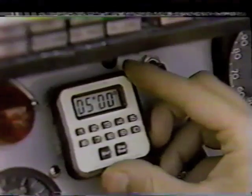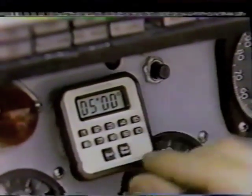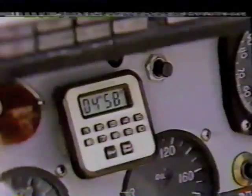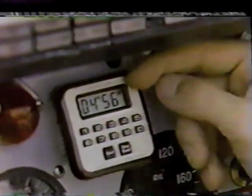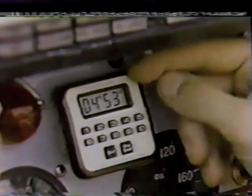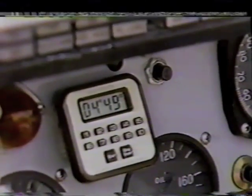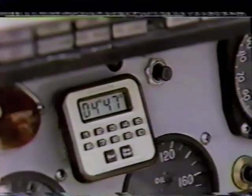The other gauge that's really critical and helps the driver make a good start is this — it's simply a digital stopwatch. The five-minute gun goes, and when I see that five-minute gun fire, I press this button and it begins to count down. When this number reads one minute, I know I'm one minute away from the start and begin to position myself on the race course so that I can get that very critical good start. Thank you.